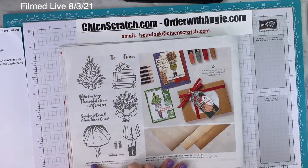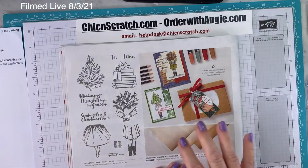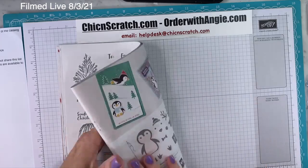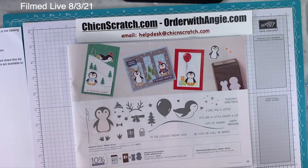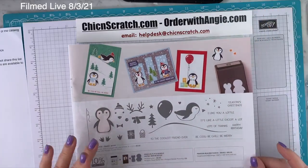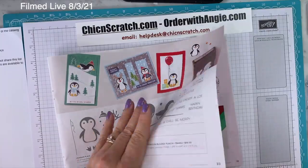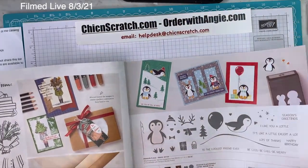On page 32, Delivering Cheer — which is pretty darn cute. Mine is on its way; I didn't get it on my pre-order but have since ordered it. Now, the penguin page! Penguin Place Bundle includes the stamp set and the Penguin Builder Punch. You've already seen that from me. I think it's going to go on back order — I already have so many people saying they want it, so don't wait.